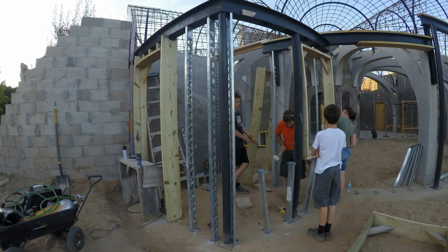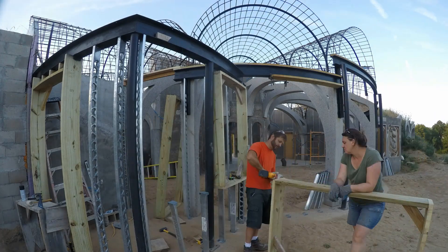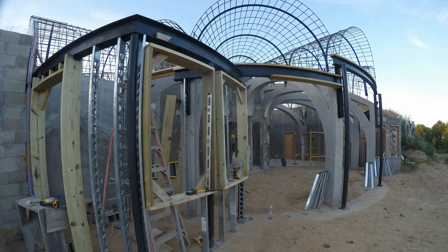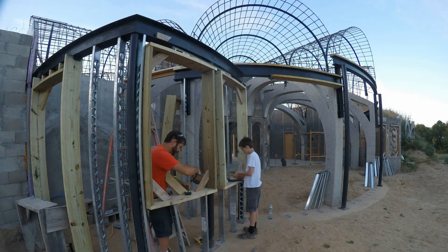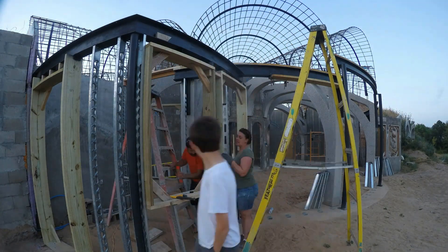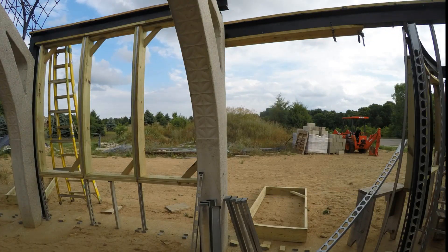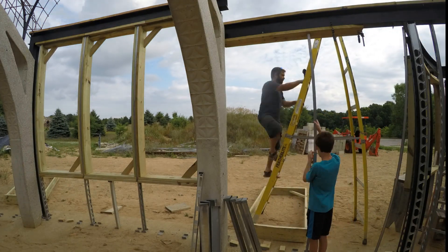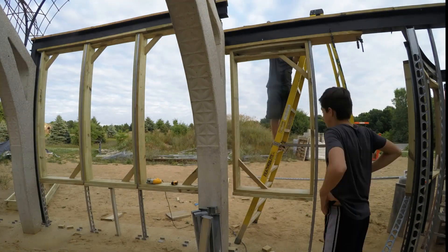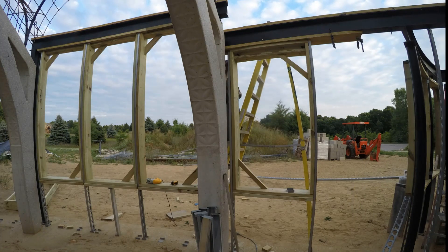Here come the window bucks. These get attached to the steel for now but eventually it will be the concrete — the shotcrete — that really holds them in place. With the wood attached to the bottom of the steel it was pretty easy to mount the window bucks by clamping them in place and then adding screws. Then we attach the steel studs after the fact. This sequence made it certain that it was a perfect fit every time.